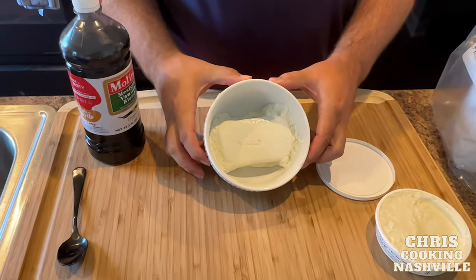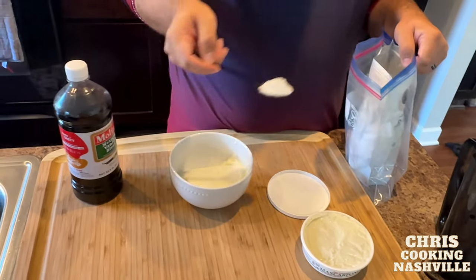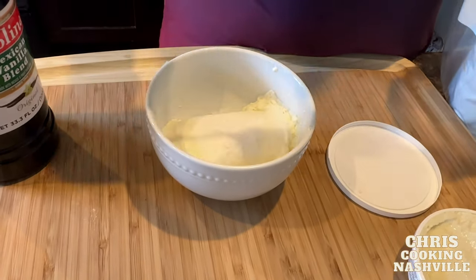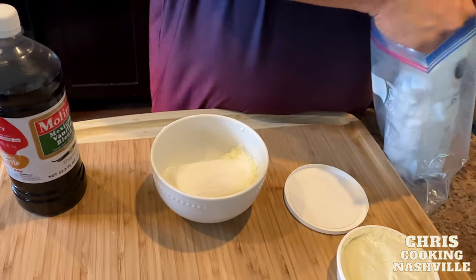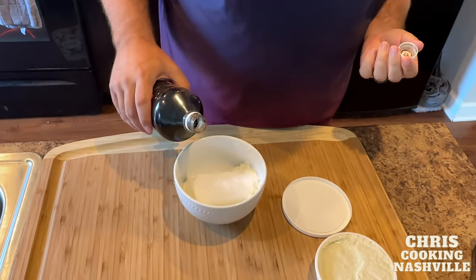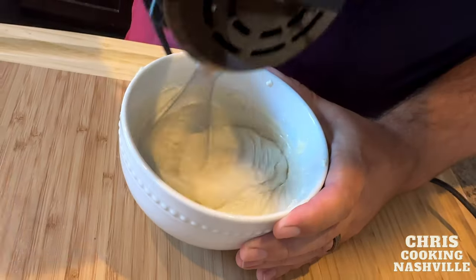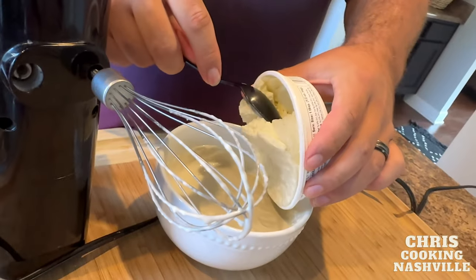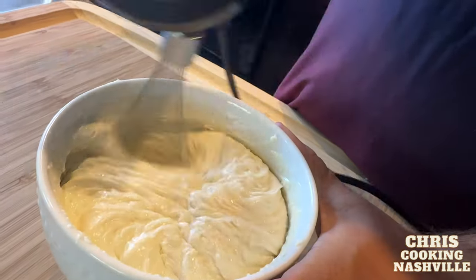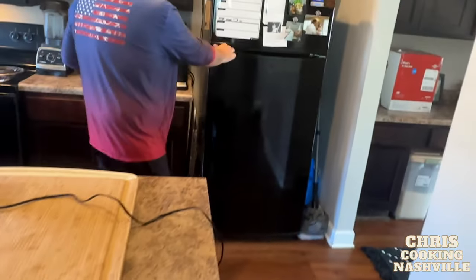While the cake is baking, we're going to take eight ounces of softened cream cheese and eight ounces of mascarpone cheese. I'm going to add about three tablespoons of allulose — you can sweeten this to taste with whatever sweetener you want. Add about a teaspoon of vanilla. Mix this together really well and try to whip air into it to make it light. Then add the mascarpone cheese and do the same thing. Stick this in the refrigerator to solidify.